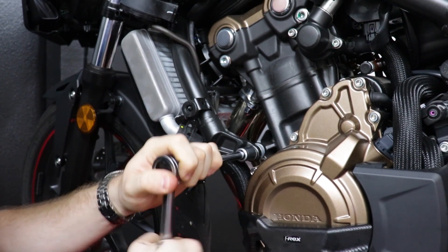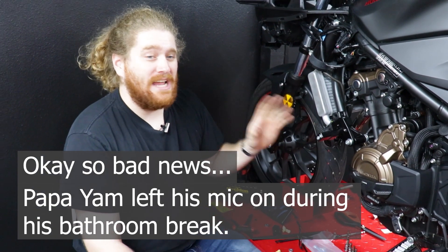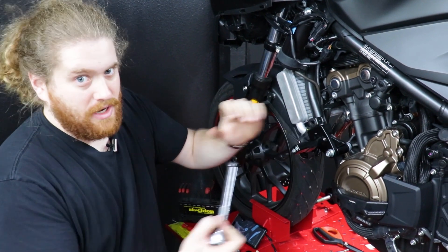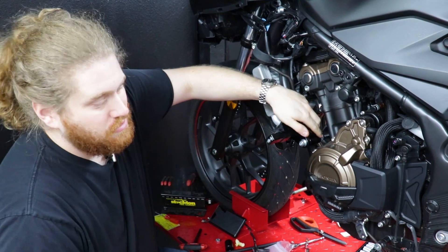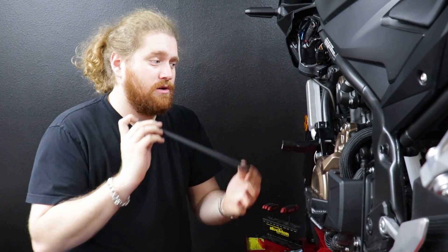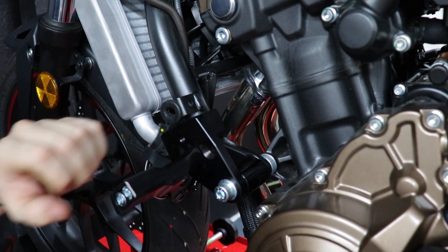There's a big difference between a frame slider and an engine slider. For a beginner bike, stay away from engine sliders — those bolt directly to a tab on the engine, so when the bike goes down, the weight goes from the puck to the engine. These are frame sliders: even though we're bolting into the engine to secure them, the frame bears all the weight if the bike goes down, so you're not going to crack anything. This kit also includes a cross spar that goes between the two frame sliders — it prevents any force from crushing the engine inward.